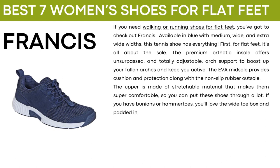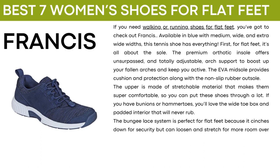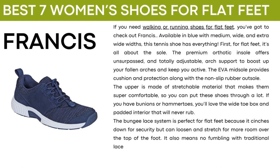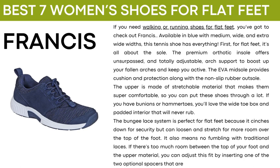If you have bunions or hammer toes, you will love the wide toe box and padded interior that will never rub. The bungee lace system is perfect for flat feet because it cinches down for security, but can loosen and stretch for more room over the top of the foot. It also means no fumbling with traditional laces. If there's too much room between the top of your foot and the upper material, you can adjust this fit by inserting one of the two optional spacers that are included.